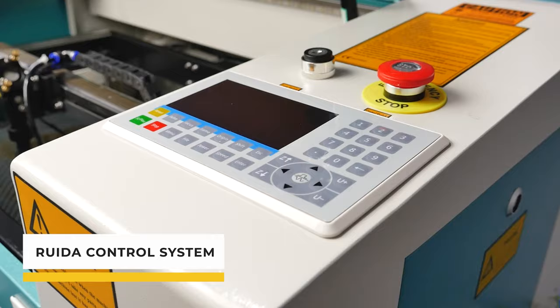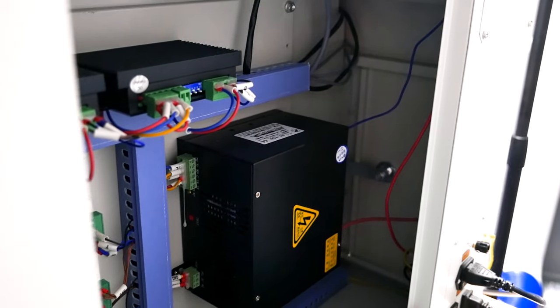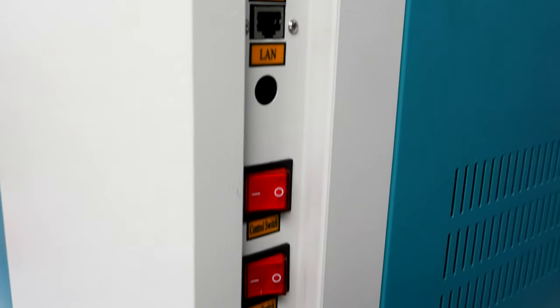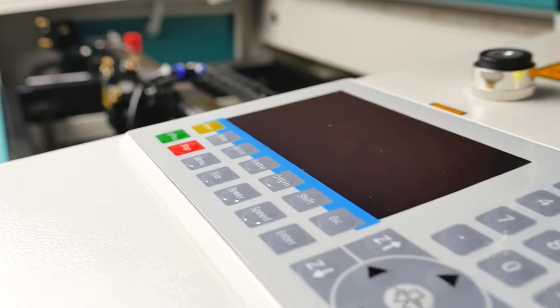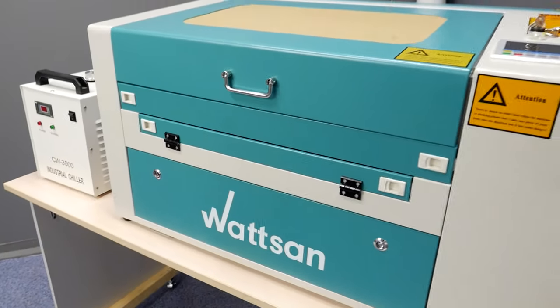The RUIDA control system and the RDWorks software allow you to work with any file formats. They can be imported via Wi-Fi, LAN, or USB. Also, the RUIDA control system has an application on Android and iOS for remote control of the machine.